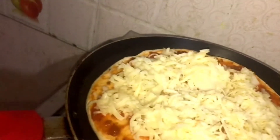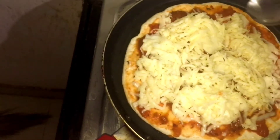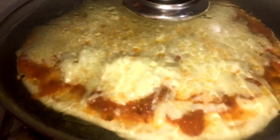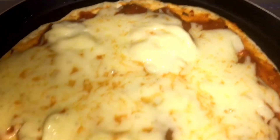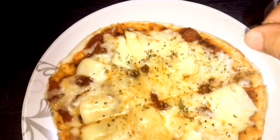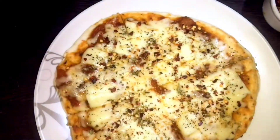Now you need to cover this with a lid for five minutes. And don't forget to pour oil all over the pizza so that it becomes crunchy. Look at this — it looks so yummy and it's tasty! Now since the pizza is ready, I'm going to add some oregano and chili flakes. This is how it looks.